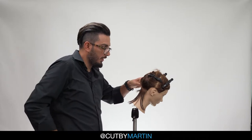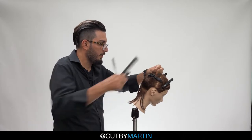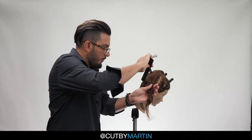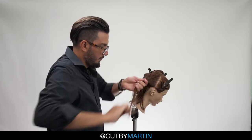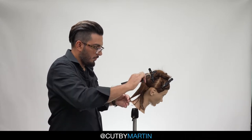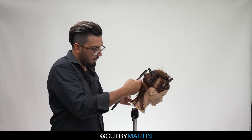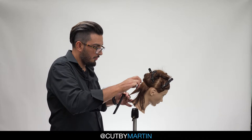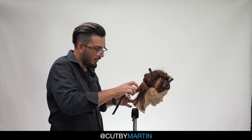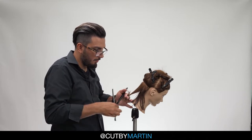Let's keep moving up the head — horizontal parting, about an inch thick. We're going to hold this parting out about 15 to 30 degrees projection, razor between 30 and 45 degrees. Very lightly, long broad strokes, just to thin out.